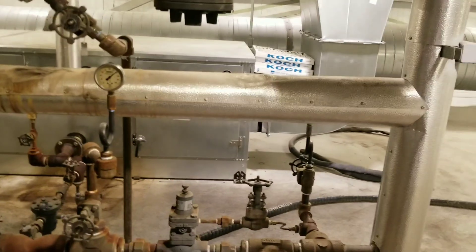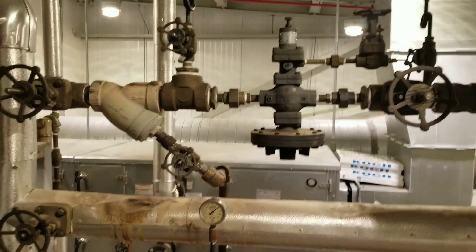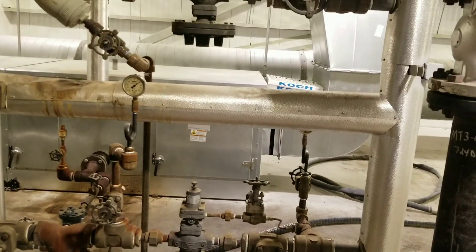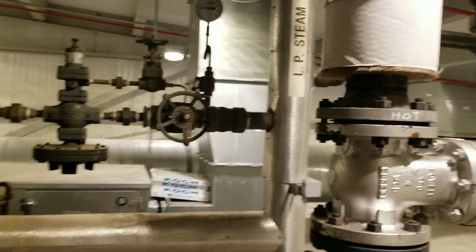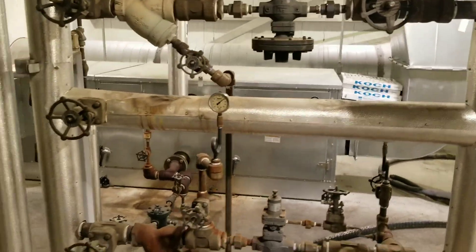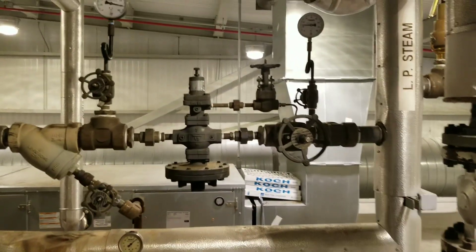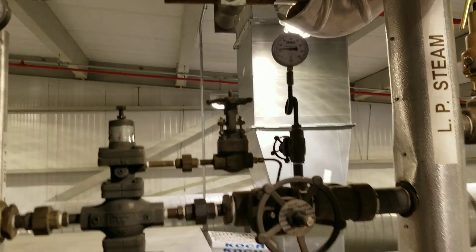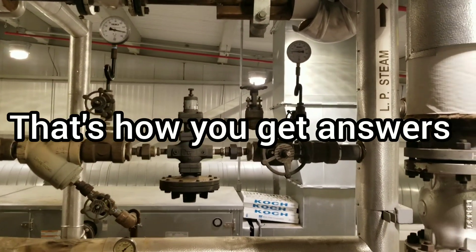We'll kind of adjust these back and forth and try to get even. We may be able to turn one of these reducing stations off now — I don't know why we need both of them. Initially that's what I was told: both stations have to be turned on and we have to have 60 psi to be able to push the condensate back. Which kind of threw up the red flag — it didn't seem correct. And then I found all the vents closed, and with a little research, this is what I found. Again, I'm not an expert, but if you don't know, ask questions. Just because it's been that way for 20 years does not mean it's right.